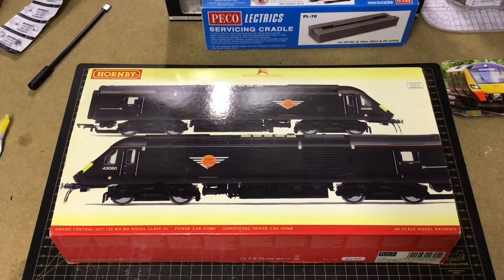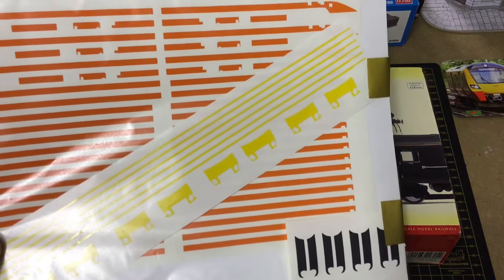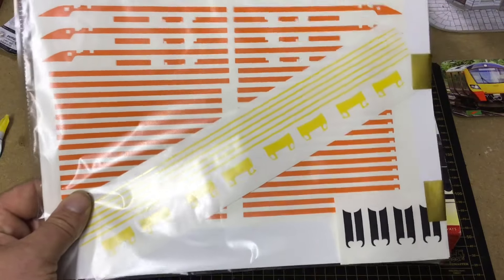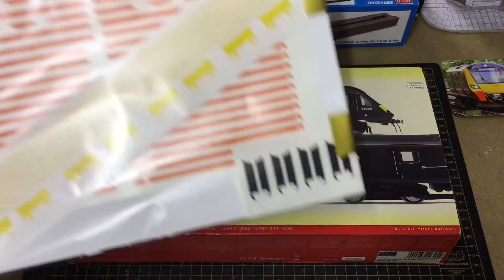Hello everyone and welcome to Ether Junction. This is the Grand Central HST project. In front of me I've got this lovely Hornby Grand Central HST. I've had this a while now, but the livery is quite plain and bland. I thought it was good for its time when Hornby released this, but the Grand Central livery has been updated and I've got some decal stickers that I'm going to add and fit to the power car and dummy car.